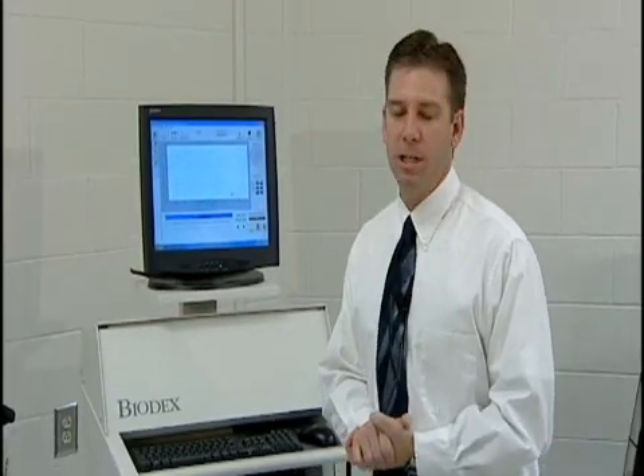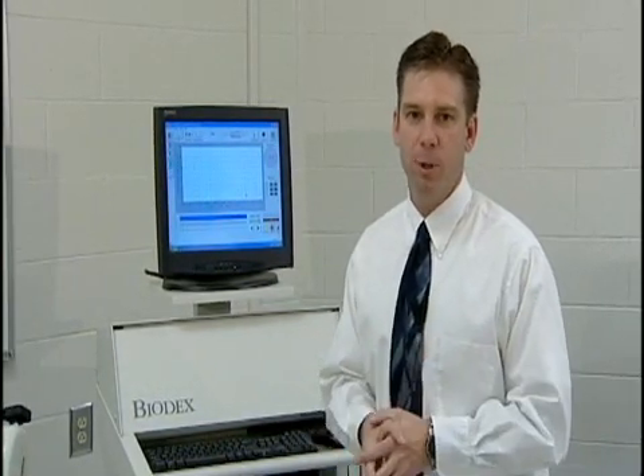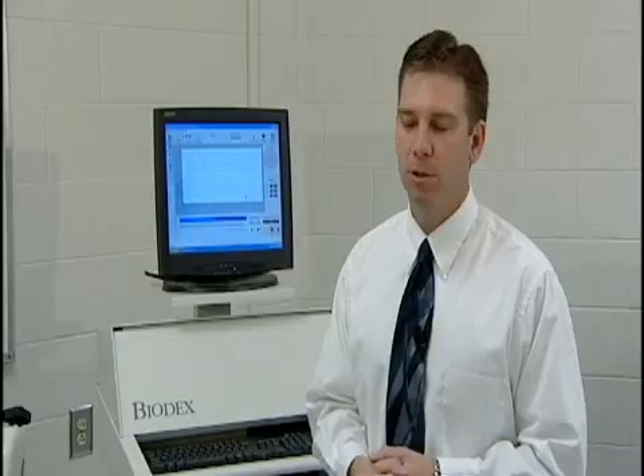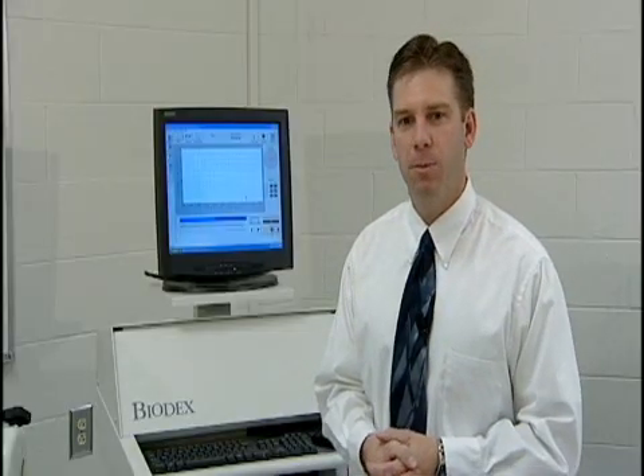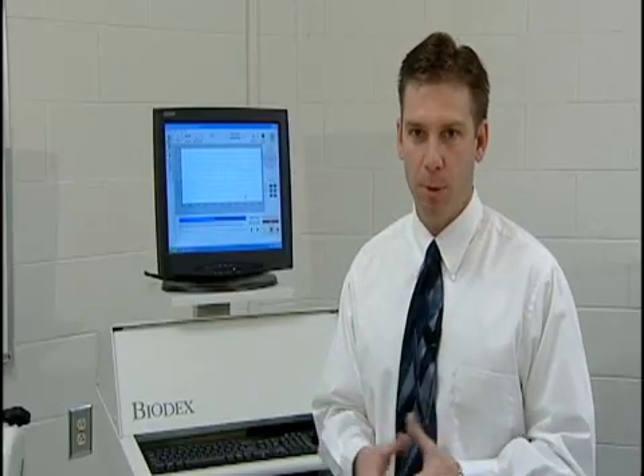We use this machine to look at muscle imbalances — not only from the right side of the body toward the left side, but also opposing muscle groups within a limb. For example, the quadriceps in the front of the thigh versus the hamstrings in the back. Research has shown that imbalances between those muscle groups leads to an increased rate of anterior cruciate ligament tears.